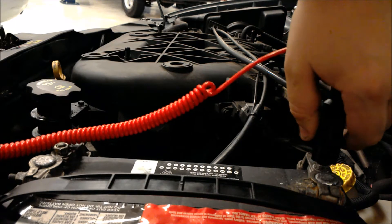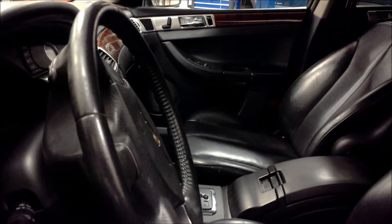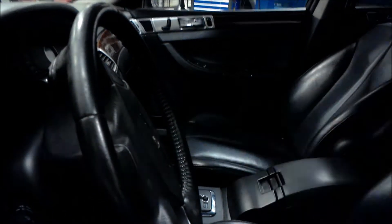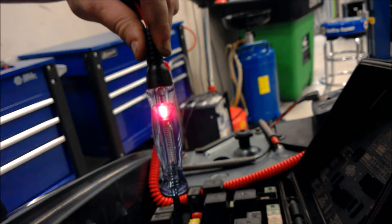Alright guys, what we're gonna do next is we're gonna take our test light and hook it up to the positive side of the battery. And we are gonna jump it to number 86 of the relay spot. When we do that, go ahead hit the button. We get the light lights up on the test light. What that's doing is showing that when you hit the button it's closing the circuit, grounding it out.